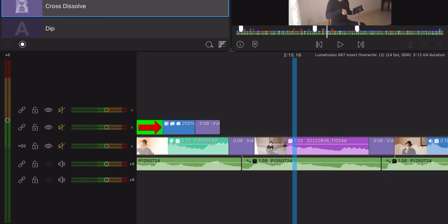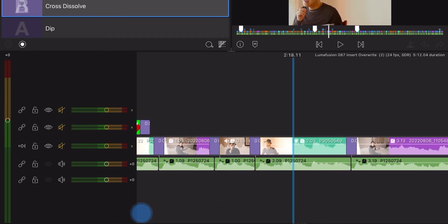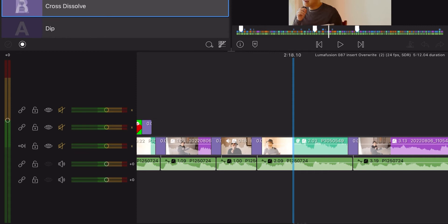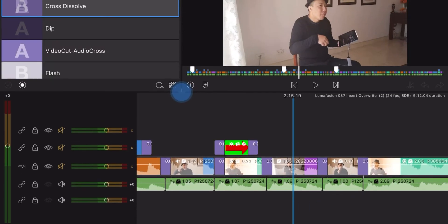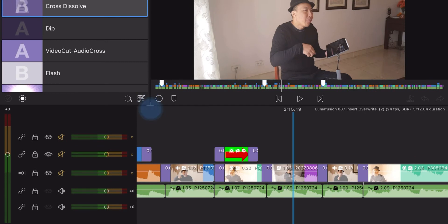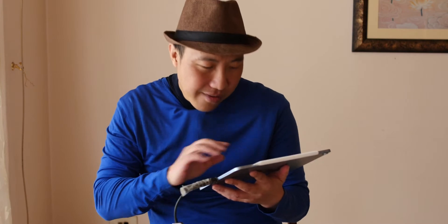Right now I'm in LumaFusion. I have a multi-cam running, different cameras, but the white balance is totally different. Let's see if we can match the white balance of each one. This is my phone camera right here, this is my main camera in front, and this is the other camera. The phone is different. The main camera and this one are the same brand. Let's see if we can match.